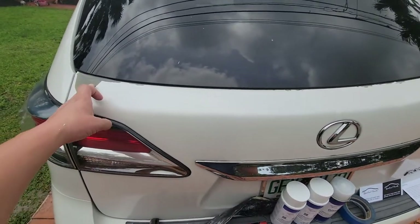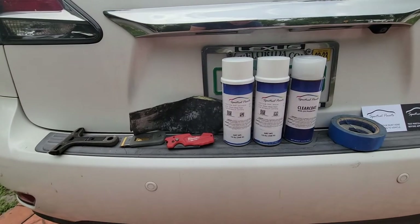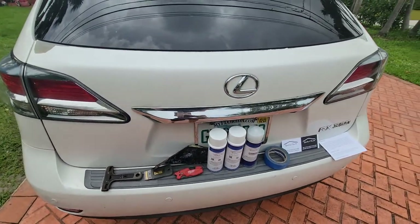This 2013 Lexus RX came with some paint damage. In order to fix this, I'm going to try a $100 rattle can spray paint kit. Follow along if you'd like to see if this works.